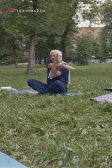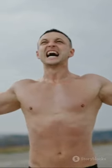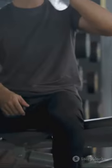Remember, prevention is key. Regular stretching, staying hydrated, and a balanced diet can help keep cramps at bay. So go forth and conquer your workout, game, or whatever activity you're into — cramp free.